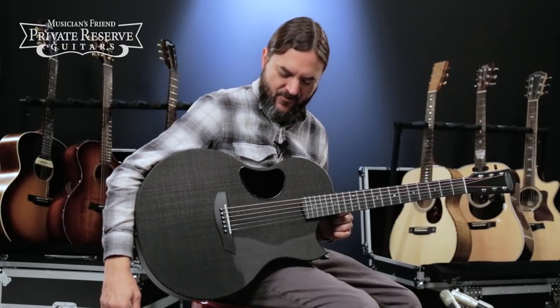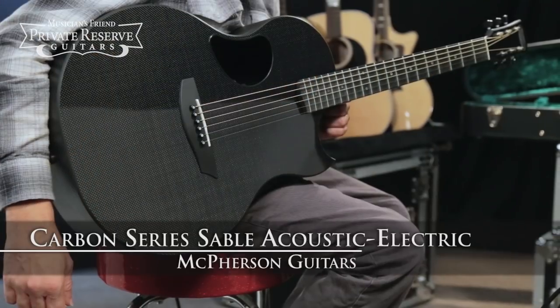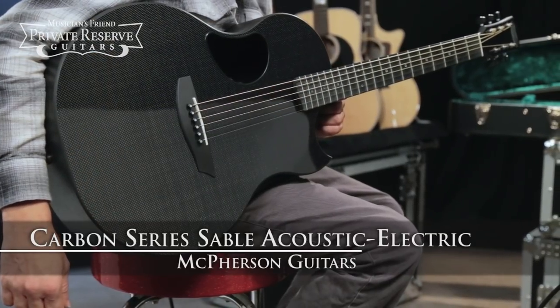Hi everybody, this is Brian at Musician's Friend Private Reserve, and I've got a great McPherson guitar with me today. This is the McPherson Carbon Series Sable Acoustic Electric.